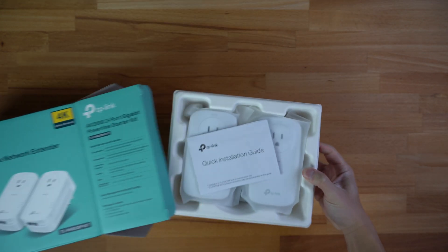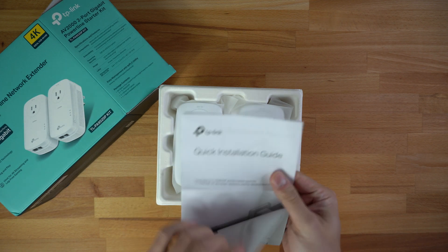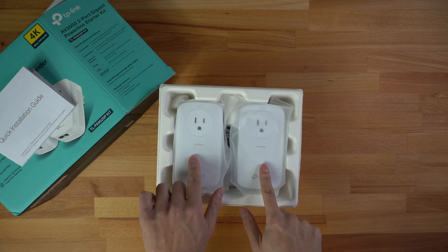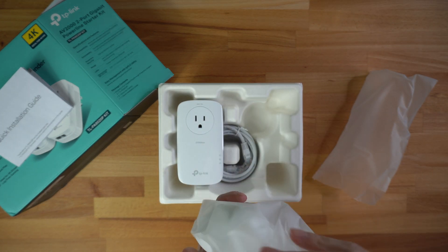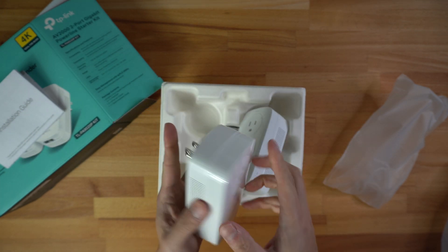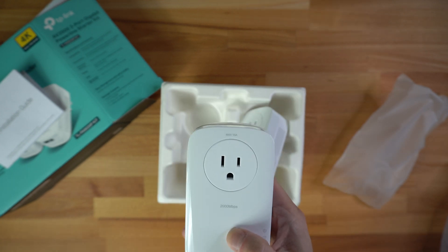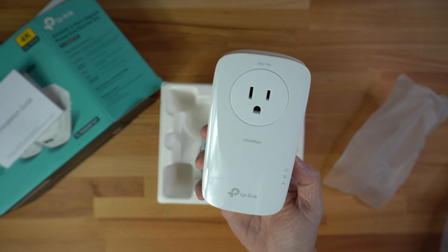Opening the box — everything inside includes the quick installation guide, which is just one big diagram. Setting that aside, you get the two devices. One goes near the router, the other goes where you need the internet. They are identical devices. You can see the plug to plug it into the wall, and what's great is that it has a pass-through outlet so it doesn't take up your power port — you still get a usable outlet on the front.